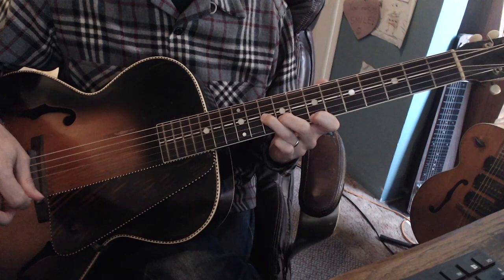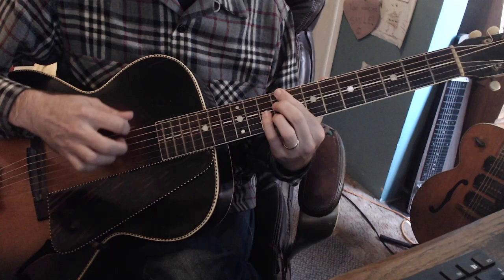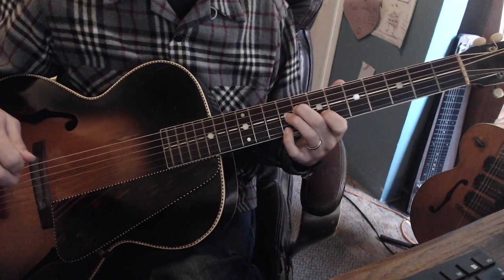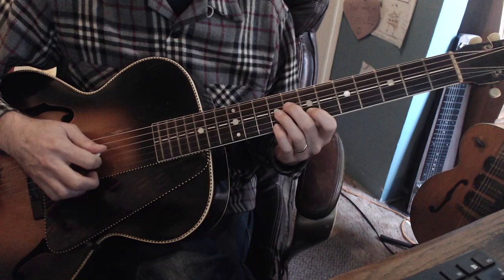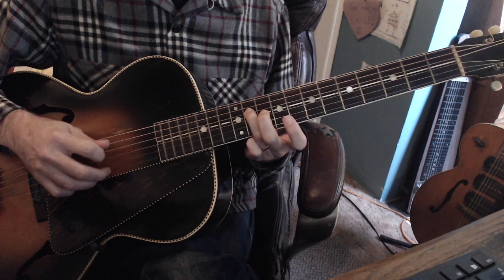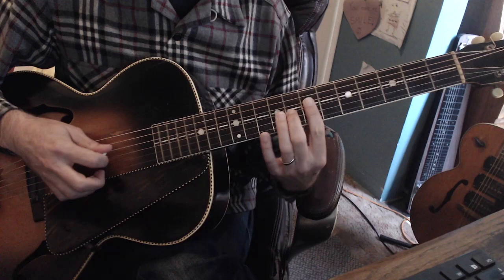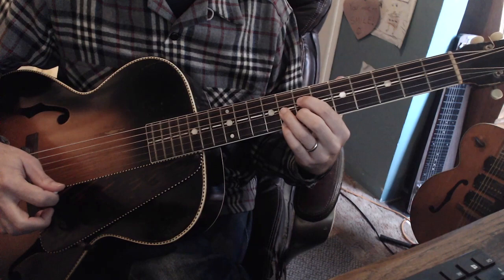Now the 2 is going to be a dominant. So we're going to be moving from the root of our C sharp. What I'm playing here is going to be our F sharp 7th chord — so we have this nice voice leading coming from the C sharp. And then we're going to be playing, as our 5, a B7 flat 9 chord. So here's a B7 — add that flat 9 on the top.